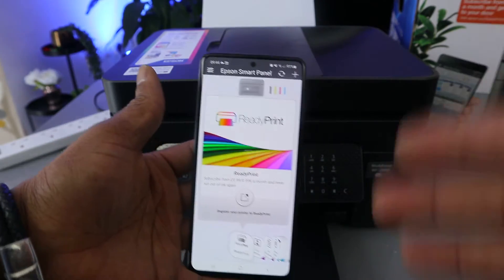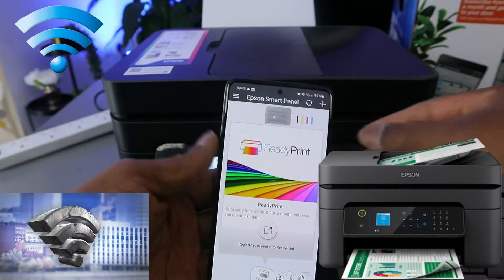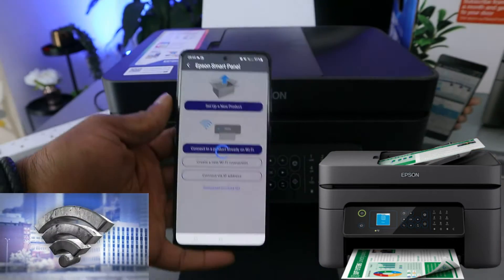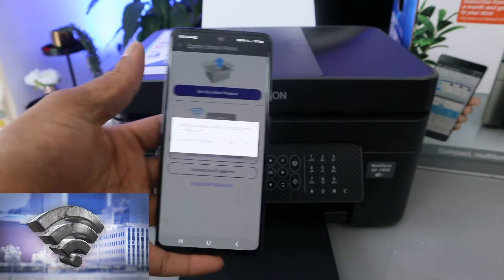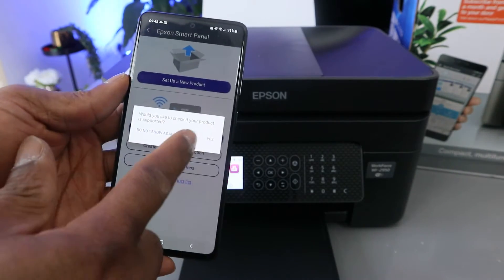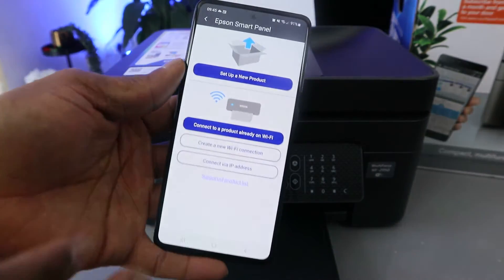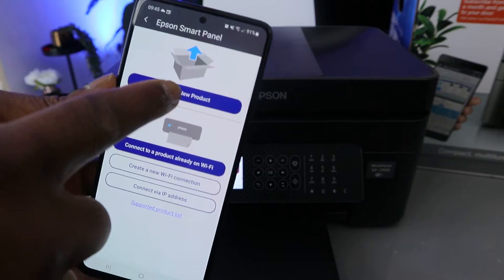Once Epson Smart Panel is open, you need to look for the printer. Go to the plus sign to add it. It will ask 'Would you like to check if your product is supported?' — select No. Then it asks whether you want to set up a new product or connect a product already on Wi-Fi. Select 'Set up a new product'.